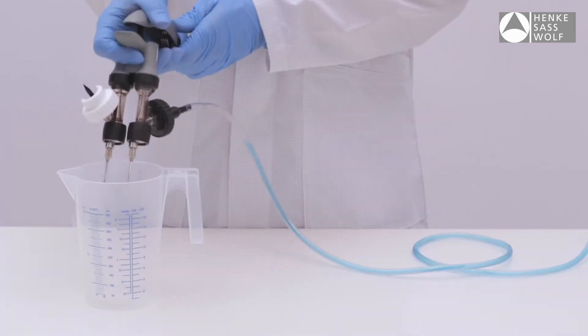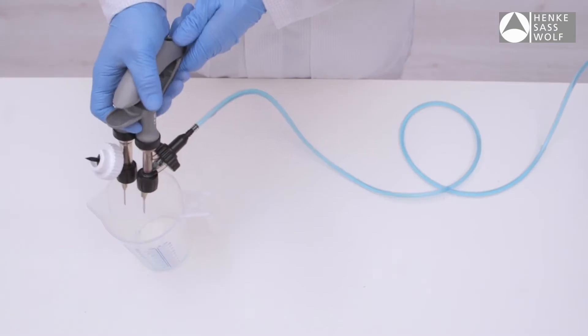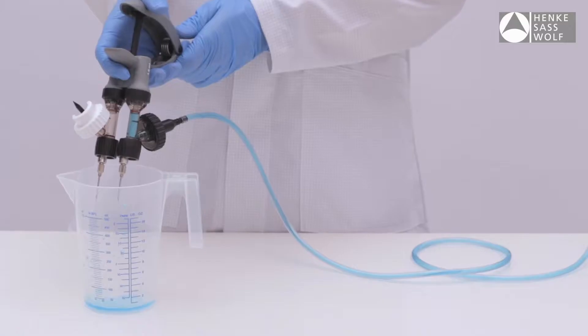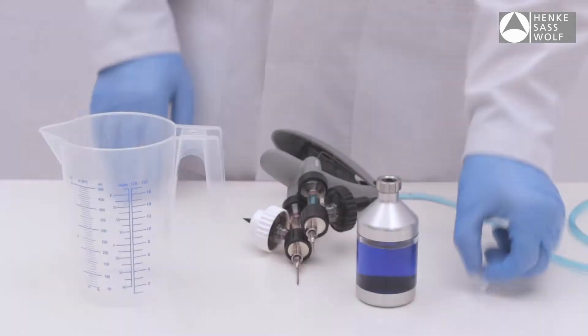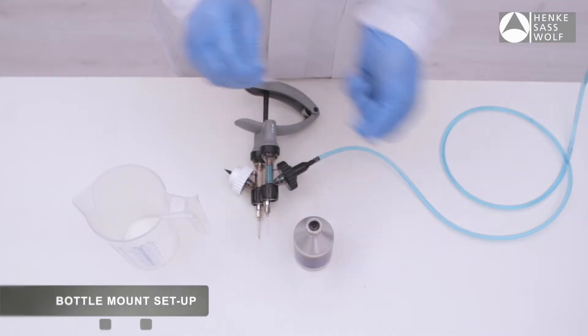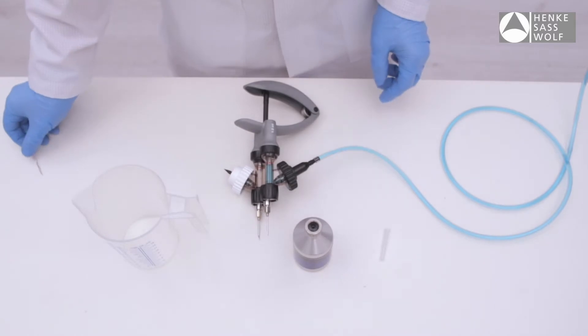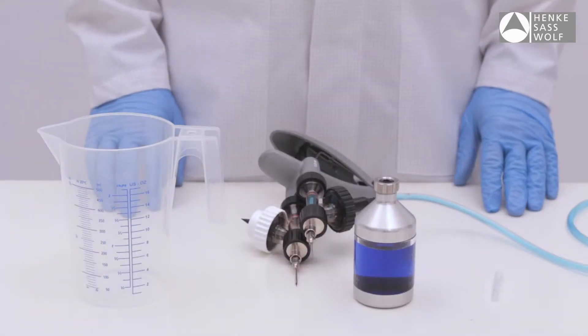With a bottle-mount tubing combination, it is recommended to partially prime the tubing side first, then afterwards the bottle-mount side. This will avoid product waste on the bottle-mount side during priming. It is recommended to make a pilot hole in the rubber cap of the bottle prior to connecting to the syringe spike. Use a sterile needle to puncture the rubber cap, then guide the spike through this hole.